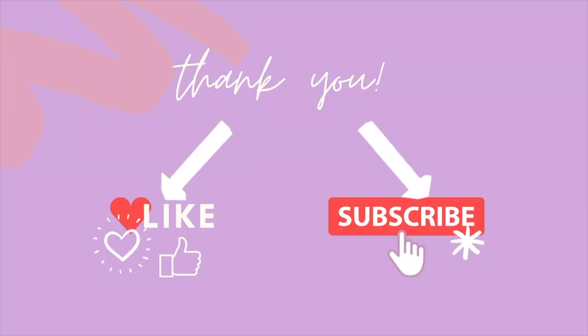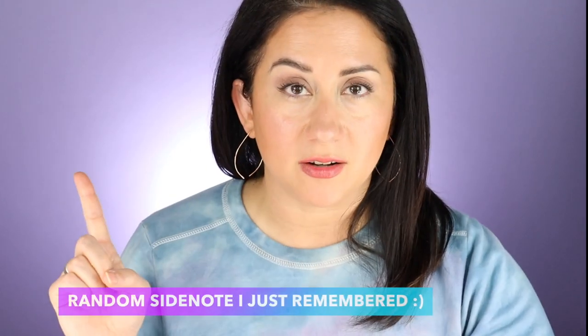If you find reviews like this helpful and you want to keep seeing more of them, don't forget to like the video and subscribe to the channel — it takes two seconds and it makes a huge difference. They do partner with TerraCycle, just want to throw that out there.